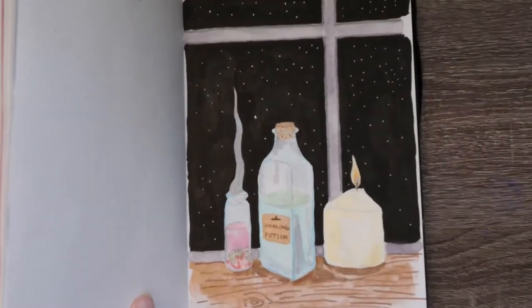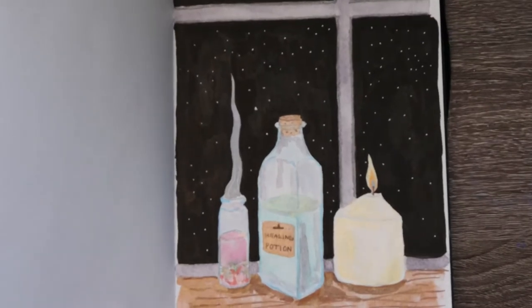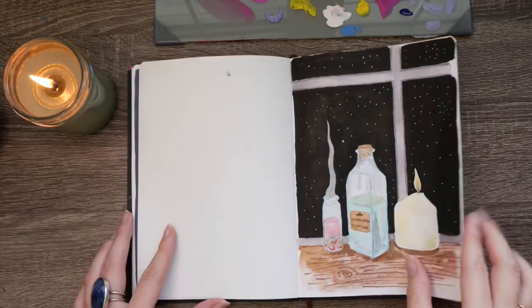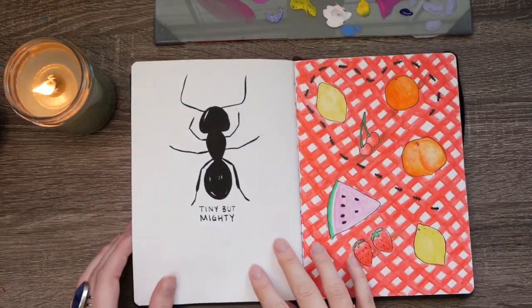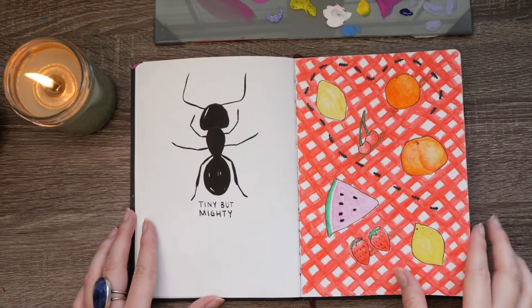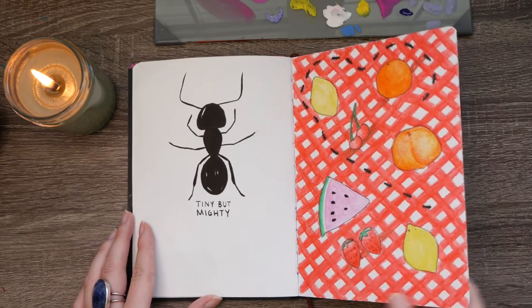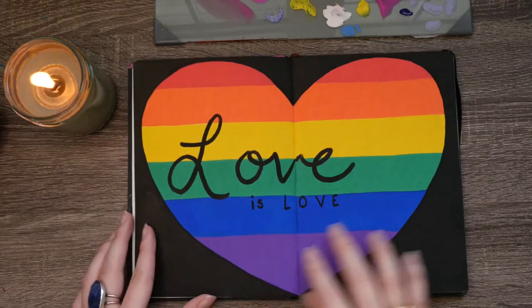I was actually kind of impressed with this painting — I don't use watercolors too often, so the fact that it turned out as well as it did had me kind of happy. Here's a little picnic spread that I did; it was inspired by Mira Byler's channel and her 'things to draw in your sketchbook' videos.